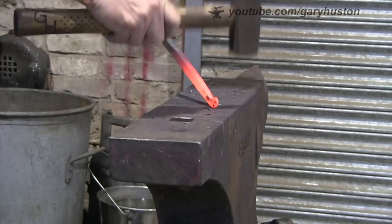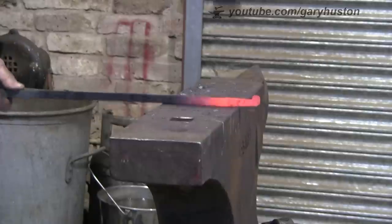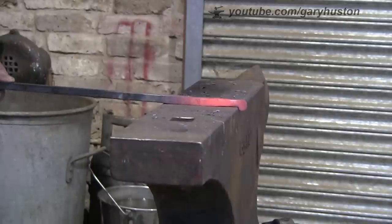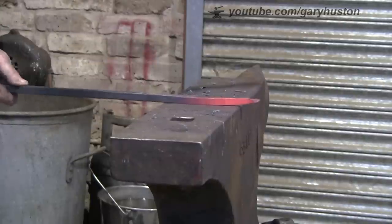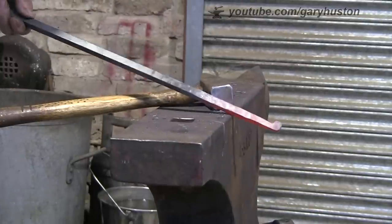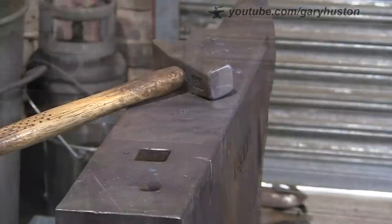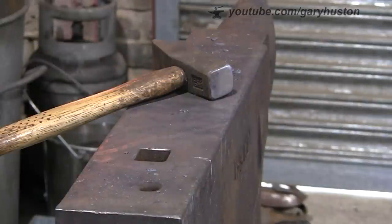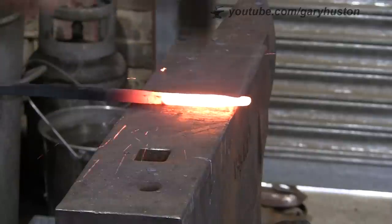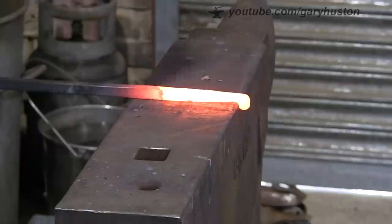My camera - it's not playing up, it always does this. I think cameras, unless you put special filters on, always do it. The steel when it comes out of the fire is nowhere near as hot as the camera makes it look. It's about right now. When it first comes out it shows it as almost white hot but it's not - it's actually only sort of bright yellow, nowhere near that hot.